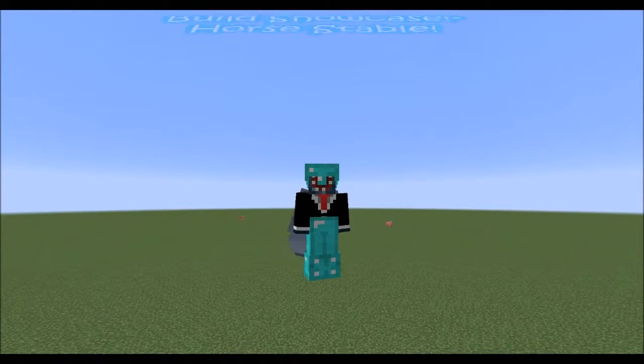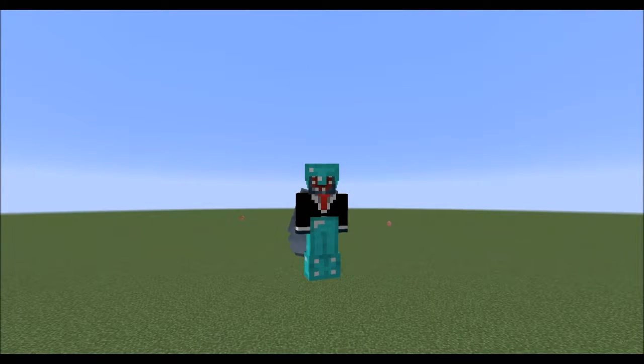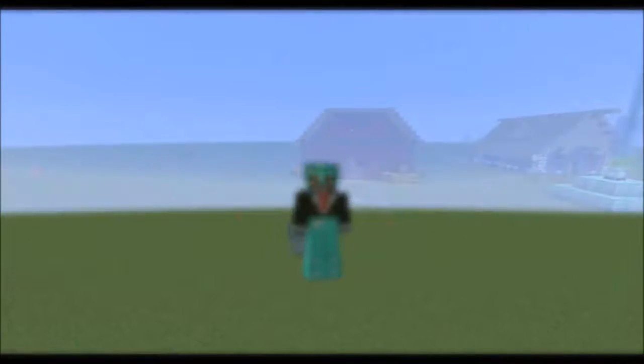Hello and welcome to the second episode in my brand new Build Showcase series. In the last episode we showcased an amazing beach slash summer house. In today's episode we are using Stained Clay as the main building block once again to make something completely different. If we can get to 5 likes in today's video, that would be insane. Without further ado, let's get today's episode started.